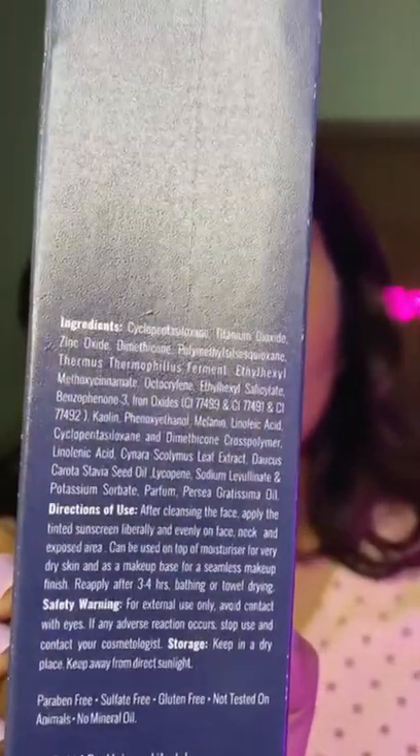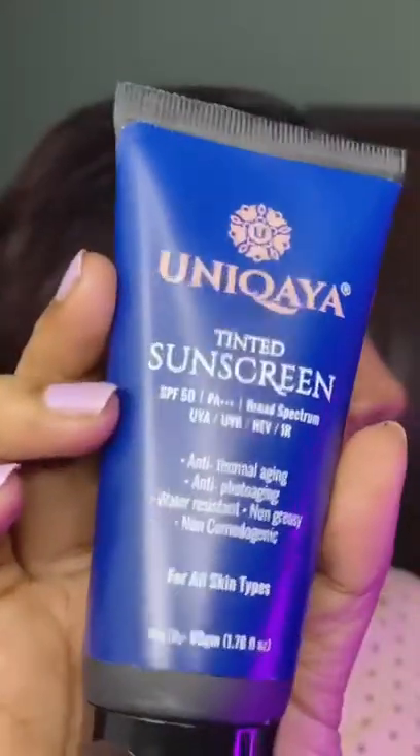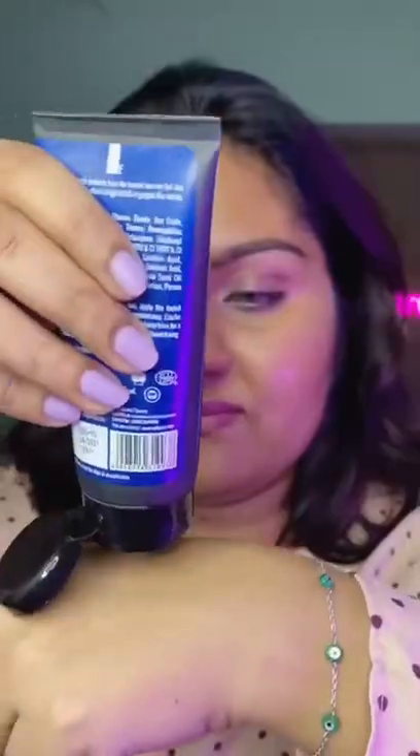This sunscreen comes with SPF 50 and PEA triple plus, which is going to fight against UVB and UVA rays as well. The tint is very mild and it blends into skin very nicely.